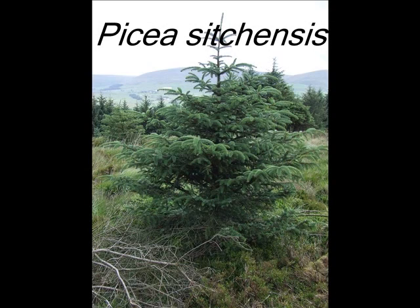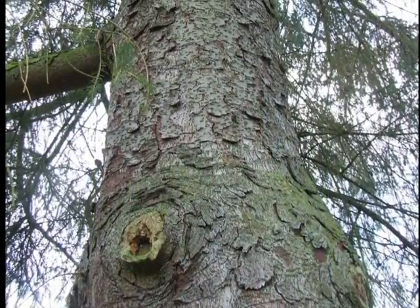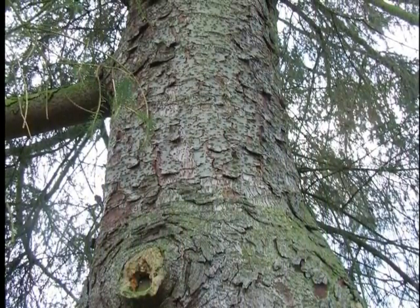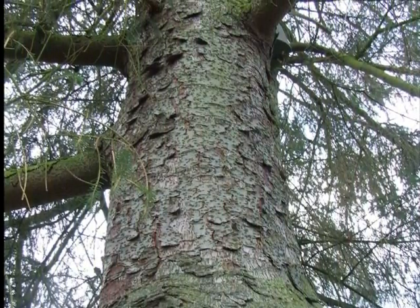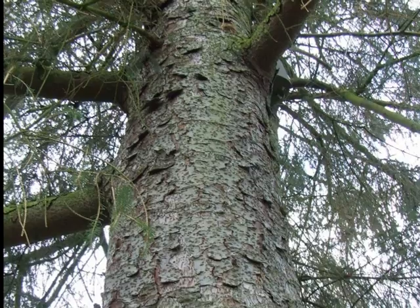This is a short student guide to the identification of Picea sitchensis. The grey bark of this species is actually considerably more scaly than Picea abies at a younger age and becomes quite thick plated.